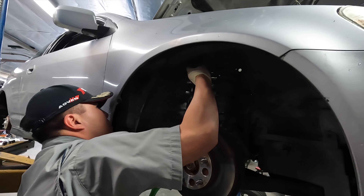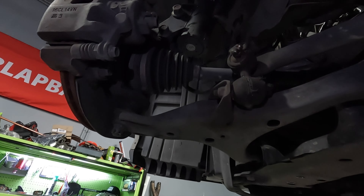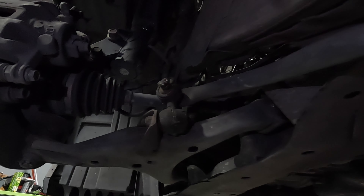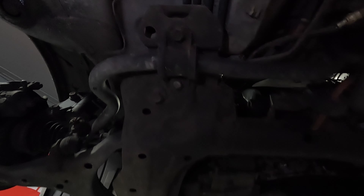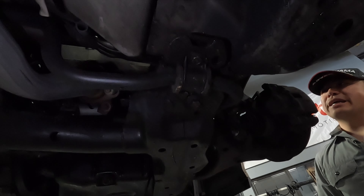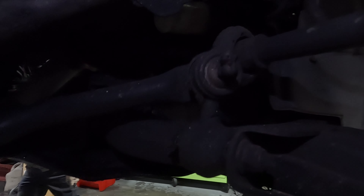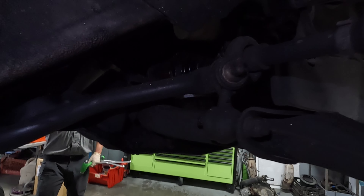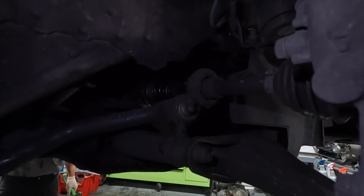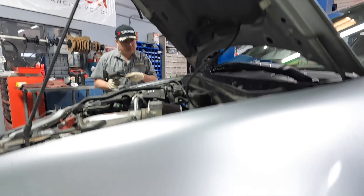I'm really excited to address these things on the front of the car and change up this whole setup. The White Line bars are powder coated silver, which matches the car really nicely. Kiet was working on one side and the other is almost out — you can see how dirty it is. It's going to be amazing to switch it all out with new bushings and a new sway bar. Big shout out to Kiet; we're going to take this coilover out — it's out of the way.